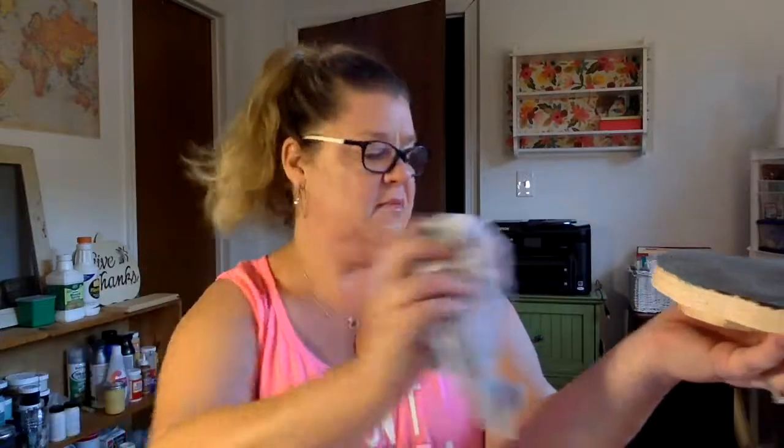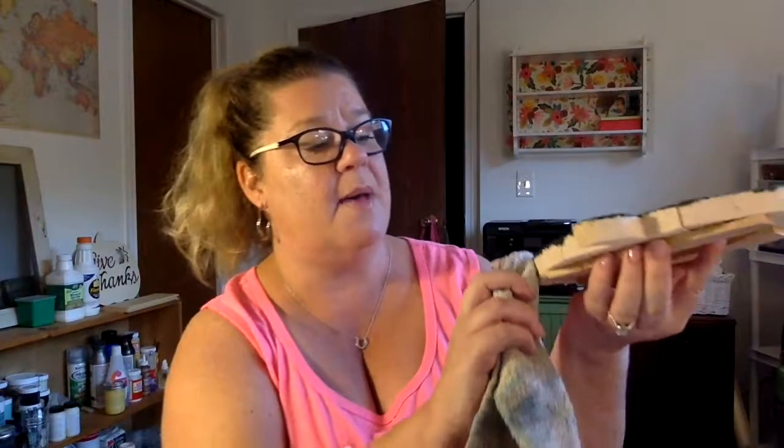It also drips everywhere — I've slung it all over myself. You're going to want old clothes. I've got a lot going on right now, so I'm going to take my paper towel, rag, or baby wipe and just start wiping some of that away. The more you wipe away, obviously the less distressed it looks. If you want that cool vintage farmhouse look, you can wipe more away from the middle and leave a little bit at the edges and seams — that gives it a natural distressed look.